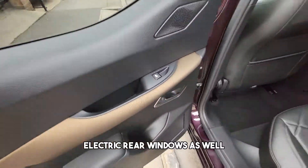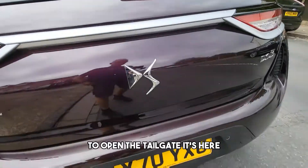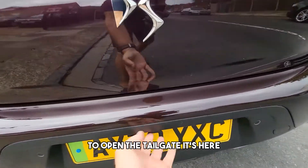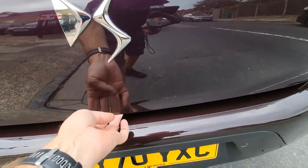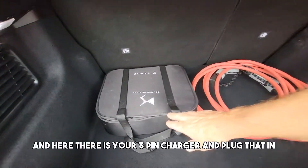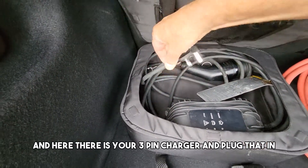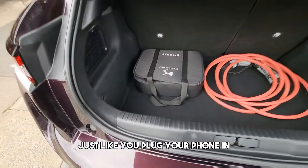There are electric rear windows as well. To open the tailgate, the release is here. You've got your Type 2 cable and here is your 3-pin charger — you plug it in just like you plug your phone in.